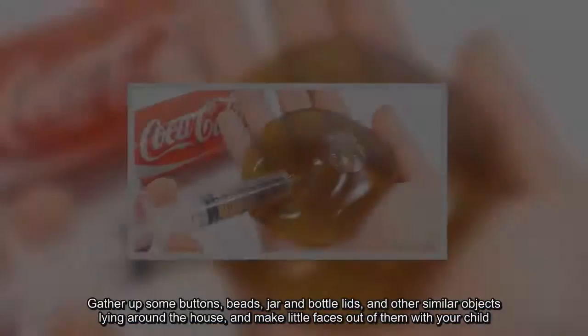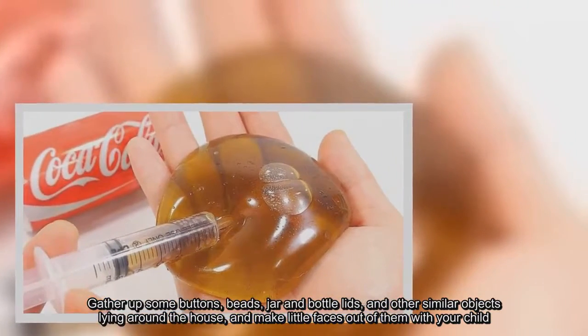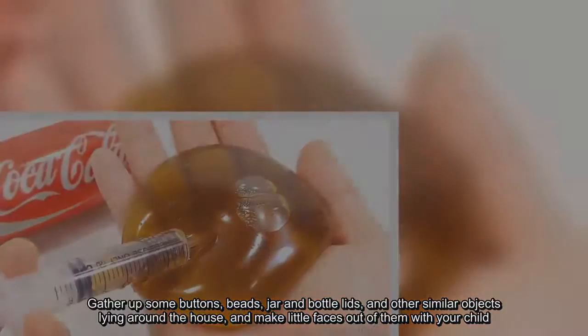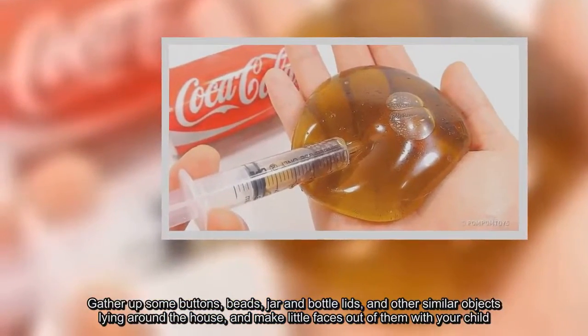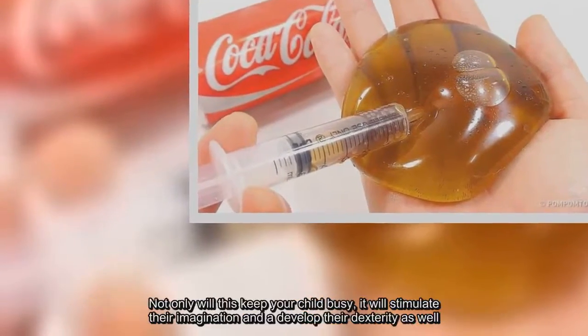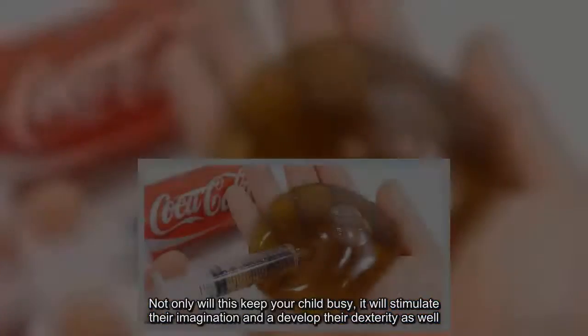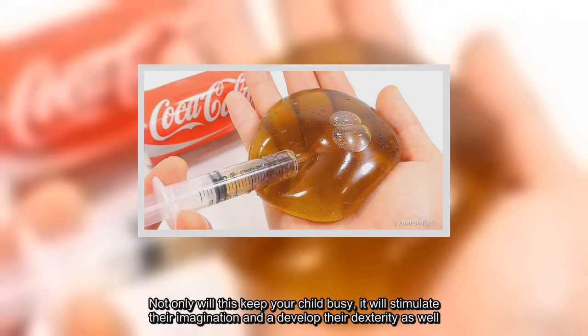Gather up some buttons, beads, jar and bottle lids, and other similar objects lying around the house, and make little faces out of them with your child. Not only will this keep your child busy, it will stimulate their imagination and develop their dexterity as well.